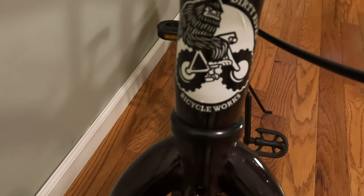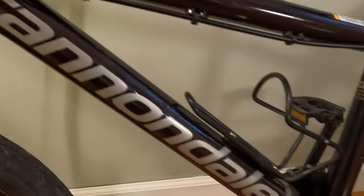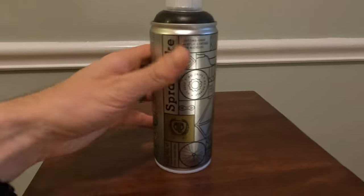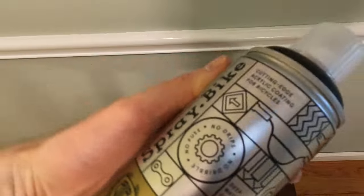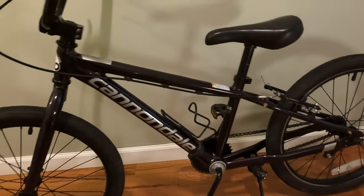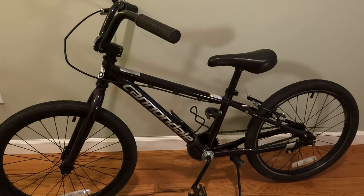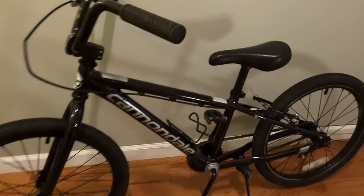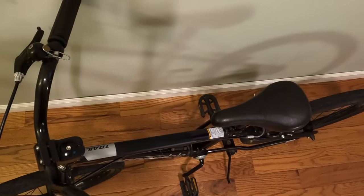I would say that the spray dot bike was super easy to use, and I would definitely recommend using that paint if you're looking to do a bike painting project. Pretty cost effective — I think it was $16.99 US for the 400 milliliter can. It definitely did the job and I'm happy with how this turned out. Let me know what you think in the comments, and I will see you in the next video.